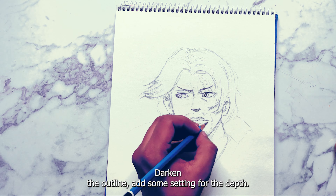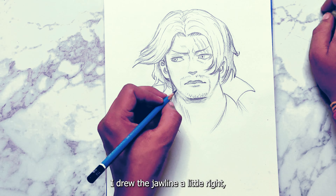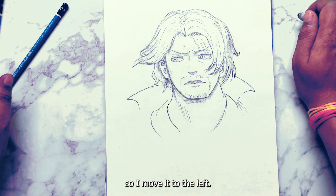Darken the outline and add some shading for depth. I drew the jawline a little to the right, so I move it to the left.